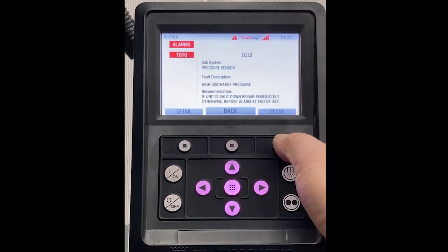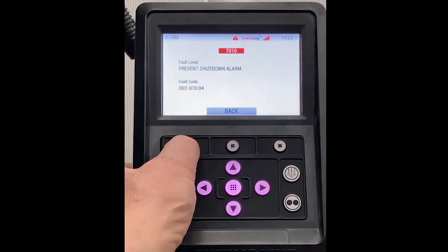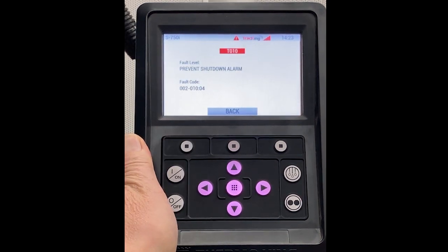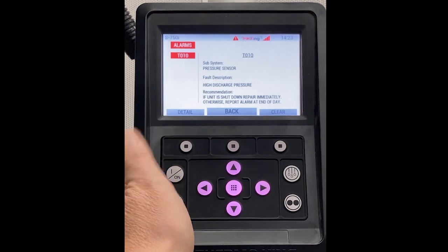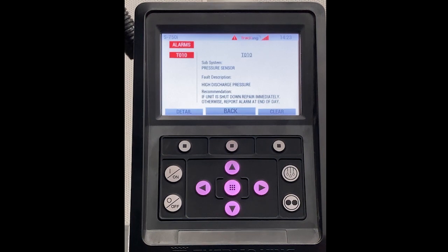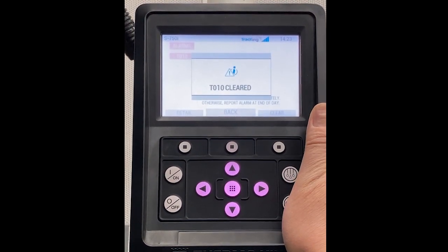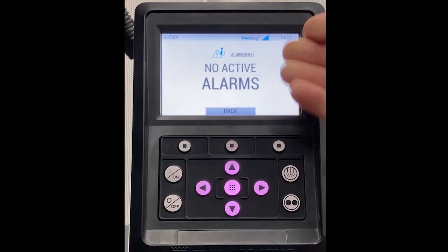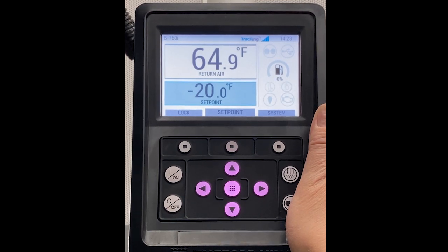We're going to click the alarm and look at the detail as well. One effective way of providing this information to a technician would be to relay it over a phone. Another way would be to take a picture with a camera phone and text it to your technicians. If the alarm is cleared, it will say no active alarms, and the unit will resume normal operation.